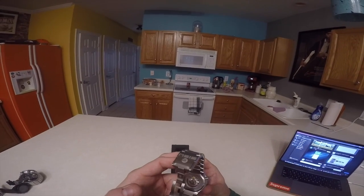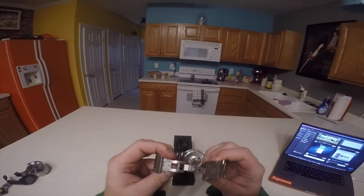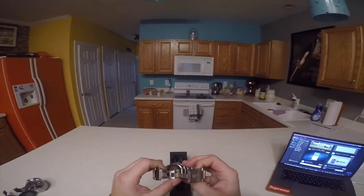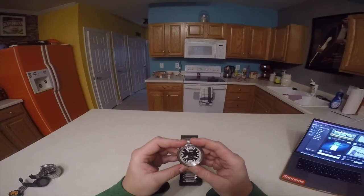This one is — I want to say — 36 of 150 made. You can see the automatic movement in the back, which is really, really cool. This one is 100 meters, 330 feet, water resistant.